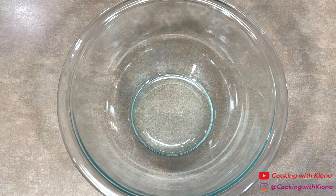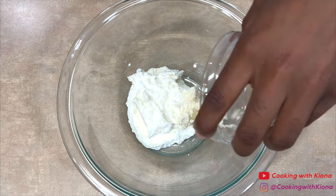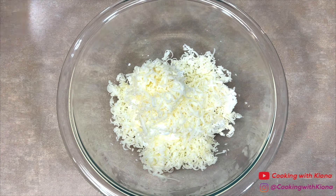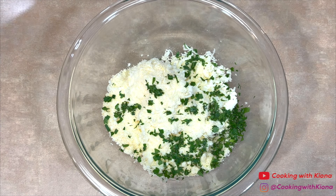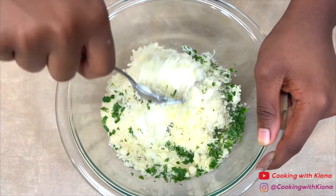We're going to begin by making the cheese mixture. In a bowl, add 8 ounces of ricotta cheese, 2-3 tablespoons of boursin garlic and herb cheese, 1/2 cup of shredded mozzarella cheese, 1/4 cup of parmesan cheese, 1 tablespoon of parsley, 1/4 teaspoon of salt, and 1/4 teaspoon of pepper. Then mix everything together until well combined.